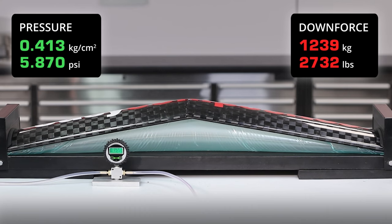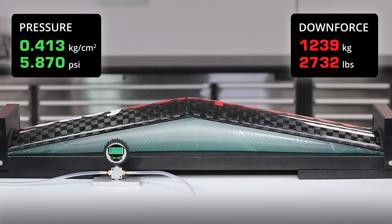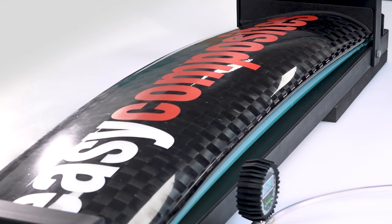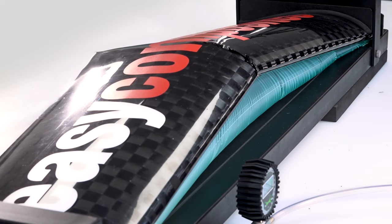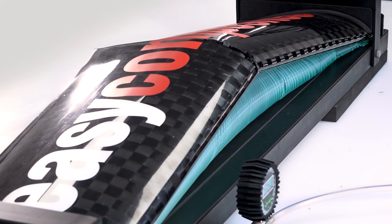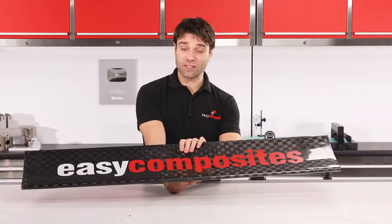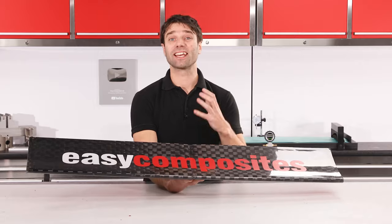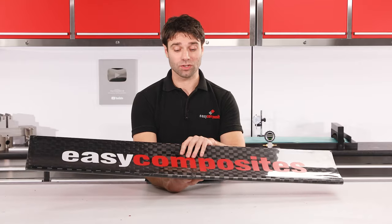Over 1,200kg — that's pretty impressive for an element that was made using such a simple process. Not quite as dramatic as I'd hoped but at least I don't need to replace any of the ceiling tiles. Looking at how this has failed, firstly the failure is almost exactly in the centre of the wing, which is what we would expect as that's where most of the stress will be concentrated.